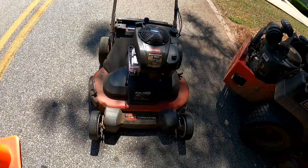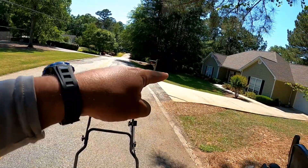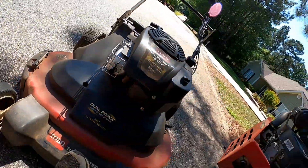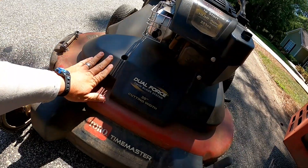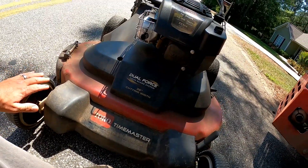I was just mowing this yard right here and I could hear a little bit of a noise — maybe one of the bearings on one of the pulleys starting to make a little noise. It was real quiet though.